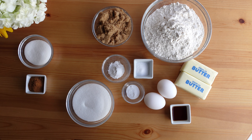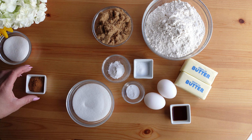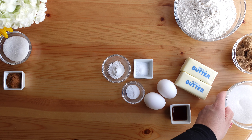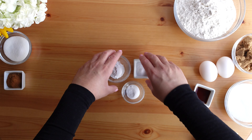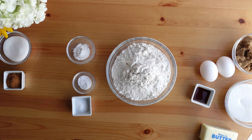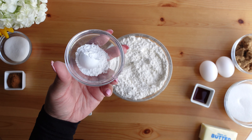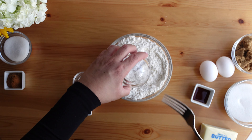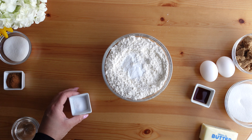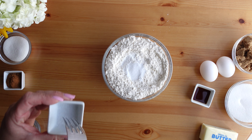I always start my cookie recipes — actually most recipes — by combining the dry ingredients. The dry ingredients for this recipe are all-purpose flour, cream of tartar, baking soda, and salt. In a medium-sized bowl I have the all-purpose flour. Into the flour I add the cream of tartar — cream of tartar is really important for snickerdoodles because it gives that chewy, tender texture to the cookie. Next I add the baking soda followed by the salt. Using a fork or a whisk, just combine these ingredients together.